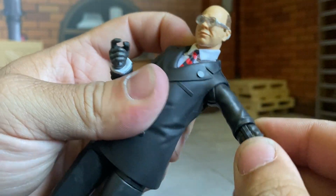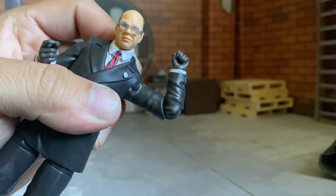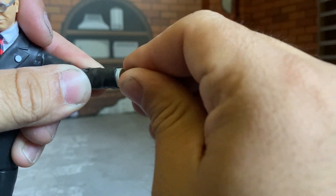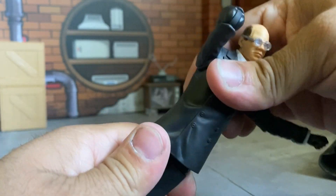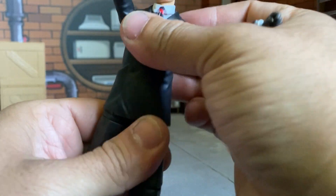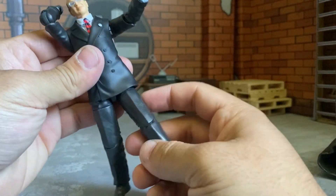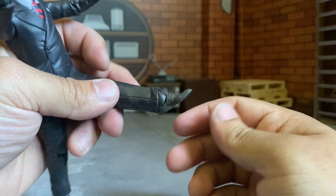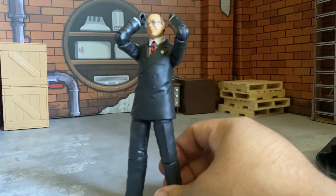Arms go up about that much, rotate around. Single jointed elbows of course — what do you expect from the Indiana Jones line? Does rotate at the elbow though, which is nice. Wrists are on a ball pivot so they rotate around but don't hinge up or down. No ab crunch really going anywhere. He can rotate at the waist — barely, really tough. Legs go up about that much, hindered by the suit. Single joint knee — we got that Michael Jackson knee bend. Foot goes up but not really, goes side to side.